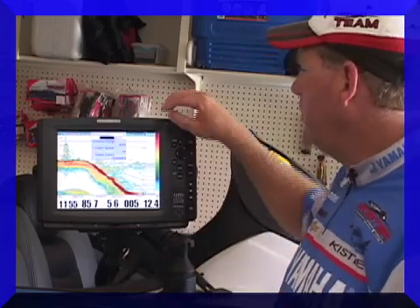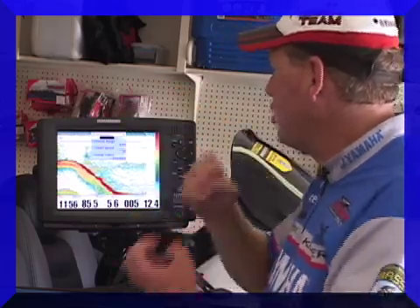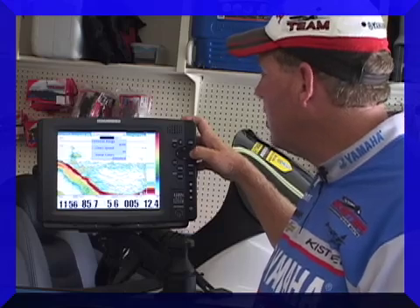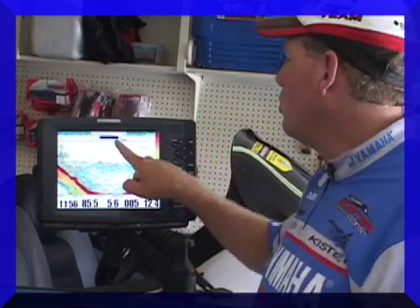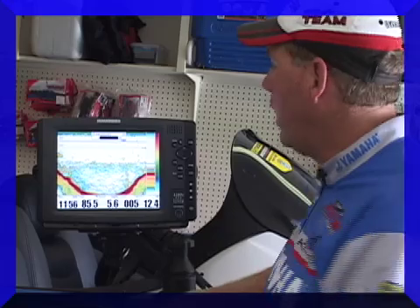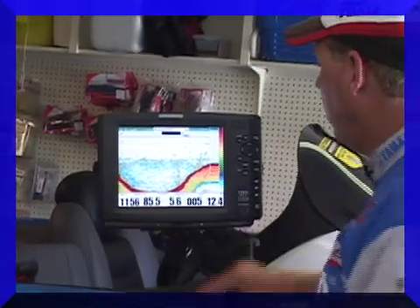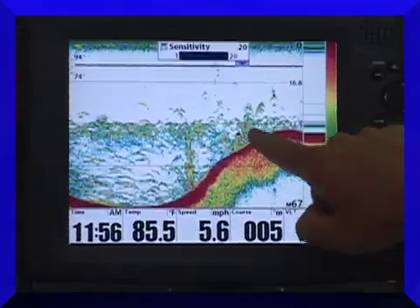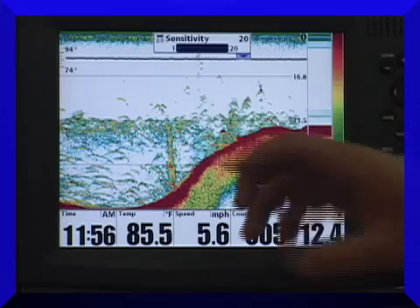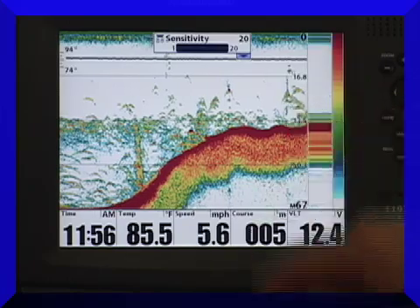Some of the other adjustments that you can make on the unit yourself are the sensitivity — just how strong of a signal, how much gain is that transducer putting out? You want to run that sensitivity as high as you can without getting any distortion or feedback. In this particular situation, I'm able to turn my sensitivity all the way up, and look at the clarity I'm getting. Look at all the fish that are laying down in the bottom of that particular little creek channel right there — look at that school of fish. I want you to see how some of these fish actually have some red appearing in them. When you have red, that's telling you that it's something solid and something hard. Those are usually bigger fish when they get a little bit of red appearing in them.